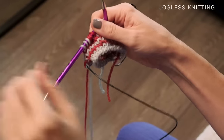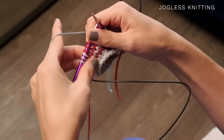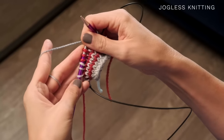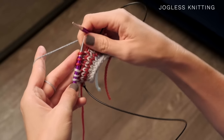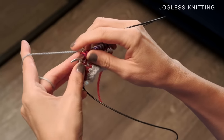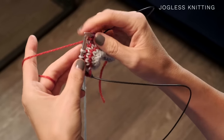Another technique that you're going to find very helpful for this pattern is jogless knitting. When you're knitting stripes or color changes in the round, you're actually knitting a spiral, and your colors are going to be misaligned. I'm going to show you a very easy technique to prevent that. I have a little striped project here, and you can see there are no visible jogs. What you do: I've knitted around in the red, I've knitted around in the blue, and now I stop three stitches before the blue and slip those three red stitches onto my right needle.